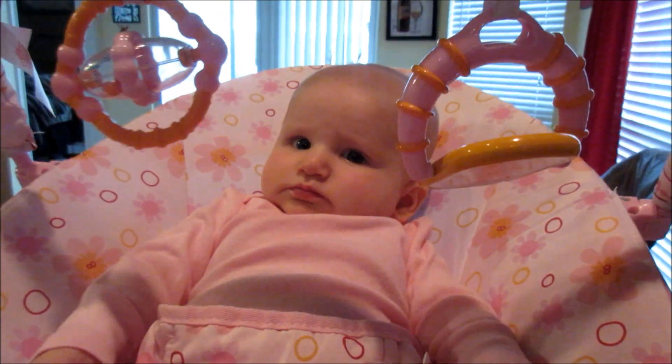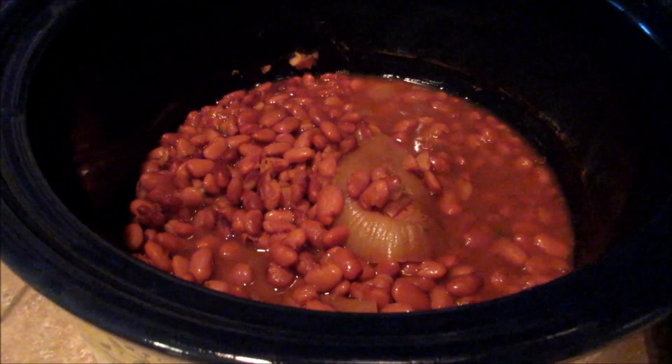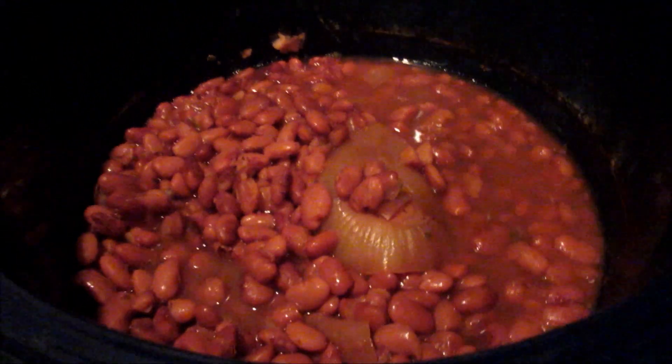All right, Jordy — hi! Now it is 5 p.m. and they've been cooking on high all day. They smell delicious and I tasted them — they taste good.